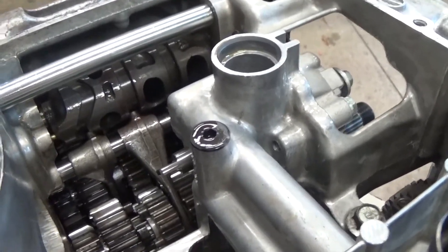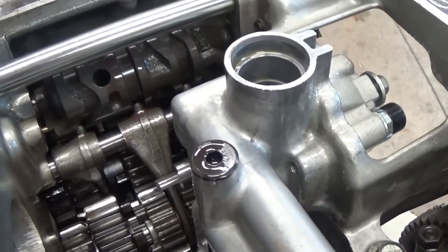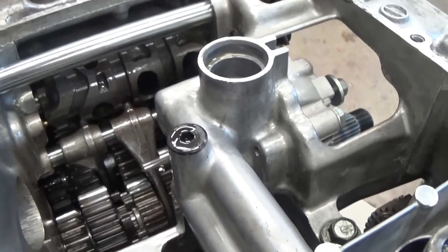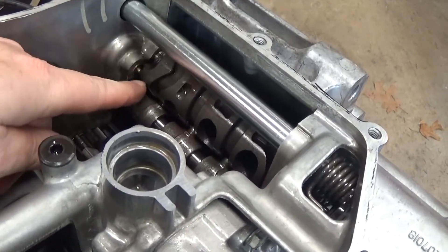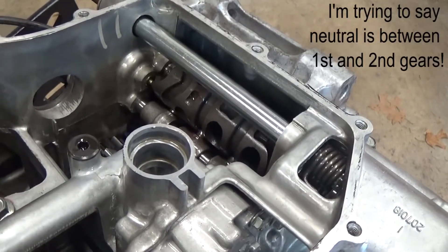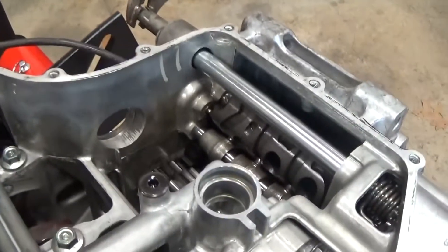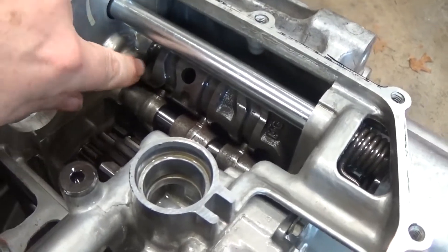You can see that each of these forks has a little pin that rides in one of those grooves, so as this barrel moves back and forth we can get those forks to move around by sliding in their corresponding grooves. One thing to point out: on a motorcycle, neutral is typically one-down and then the rest of the gears up. This little brass button here is the neutral selector switch connected to a wire — that way when it's in neutral you get the little green light on your handlebars.